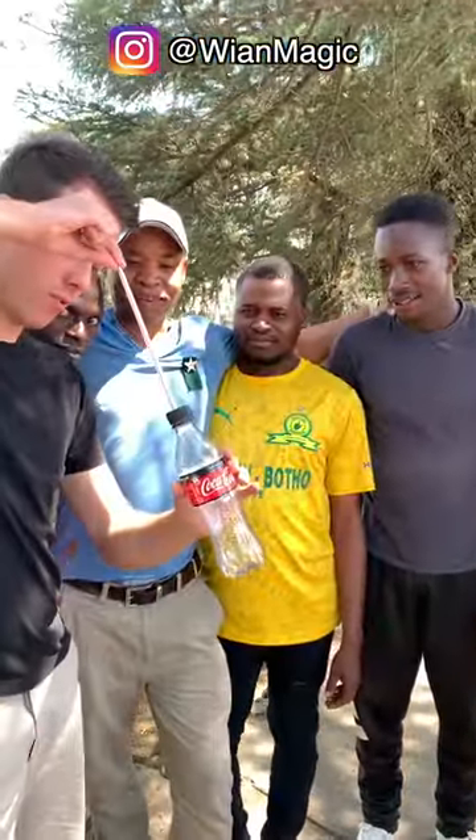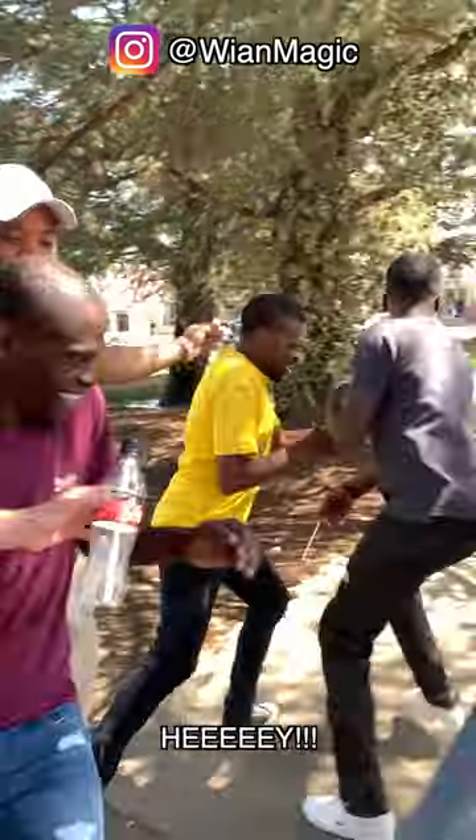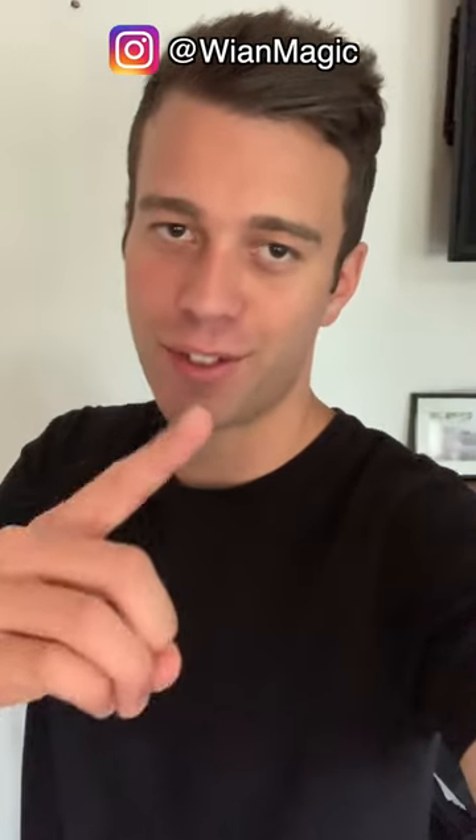Watch the straw go through the bottle. Just like that. Hey. Thanks for watching. Please share this video and follow me on Instagram and TikTok for new magic every day.